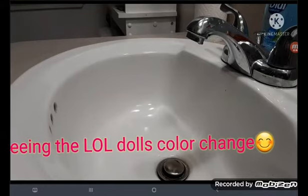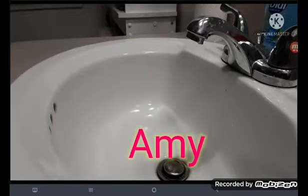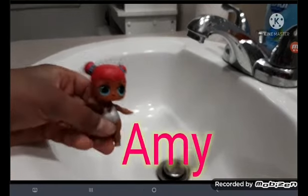Hi guys! Today we're going to be putting owl dolls in cold water and see if they color change. We'll wipe them off and see what happens. So let's put them in cold water.